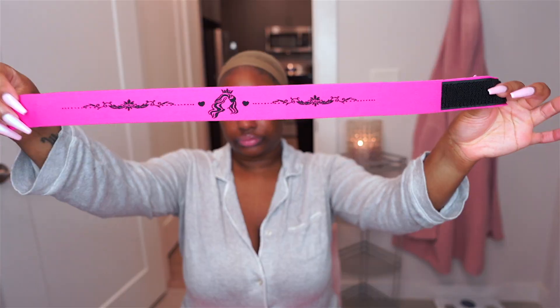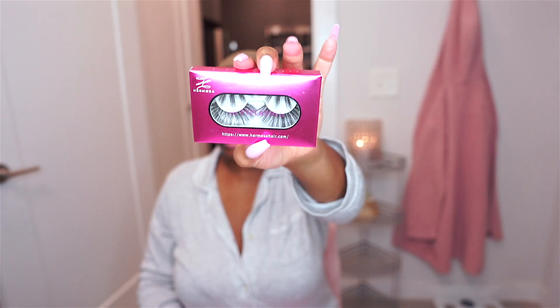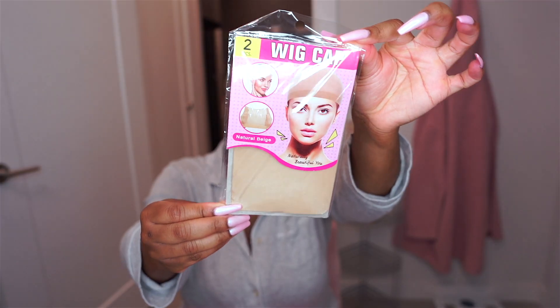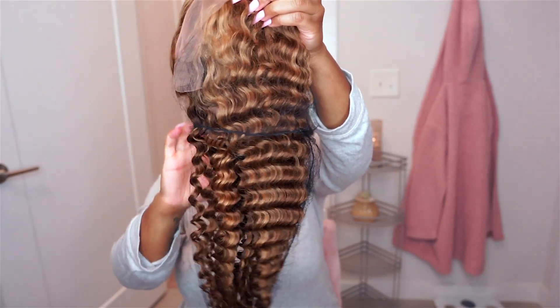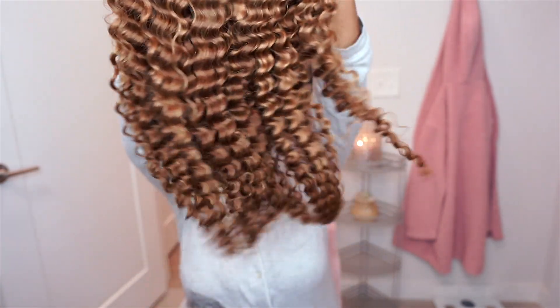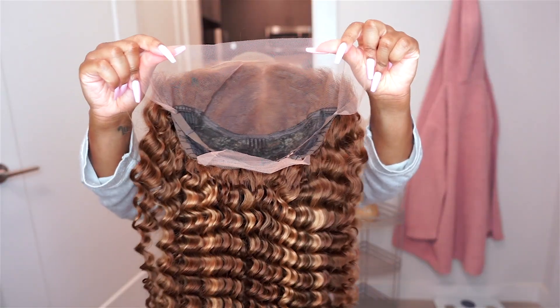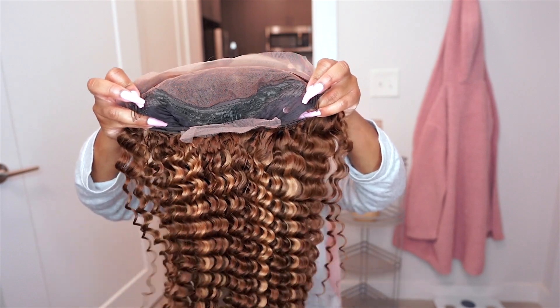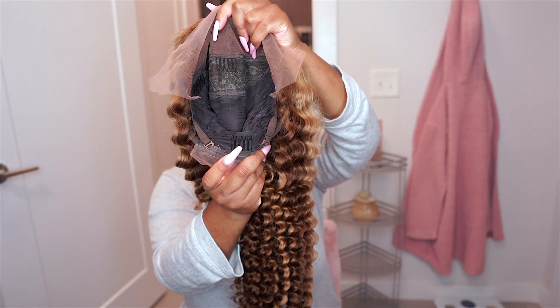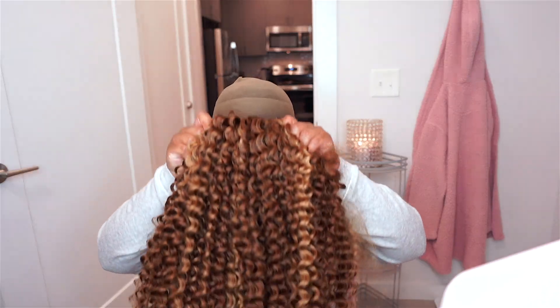So my wig arrived in a satin bag. It came with an elastic band, mink lashes, and wig caps. Here's the wig straight out of the package — I did not co-wash this hair or pluck the hairline. This is the natural color of the hair. It has a 13x4 frontal, three wig combs in the front, one in the back, as well as excess lace.